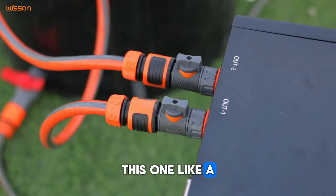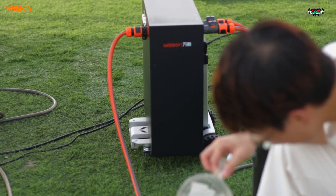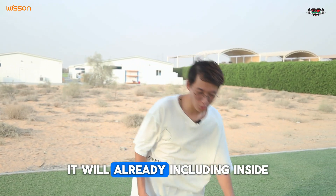This is the unit. There are two outputs and one input here. Inside the system there is one small pump, so you don't need a separate pump for this — it will already be contained inside.